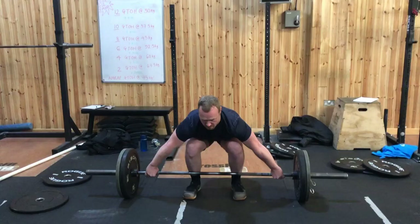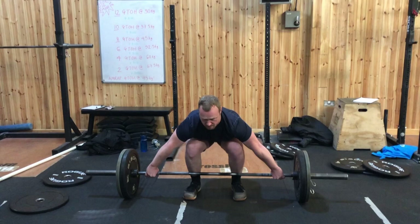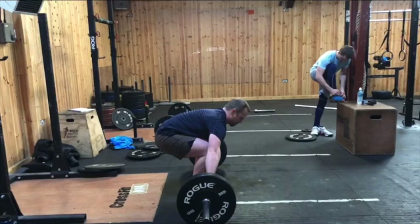So here we have Ian, who's only recently learnt how to snatch and has only actually completed this movement a handful of times. The first things we can see in Ian's setup position are a number of deviations away from the technical model. His knees are dropping in slightly, his chest is very low — almost folding over the bar. And if you look from the side, you can see he's in a lumbar flexed position, which we don't want for both efficiency purposes but also for injury prevention to the lumbar discs.